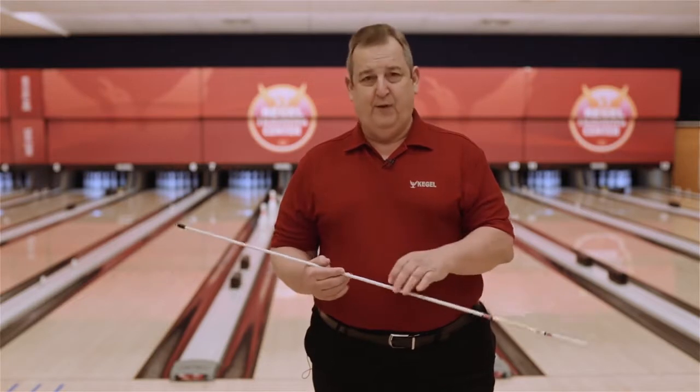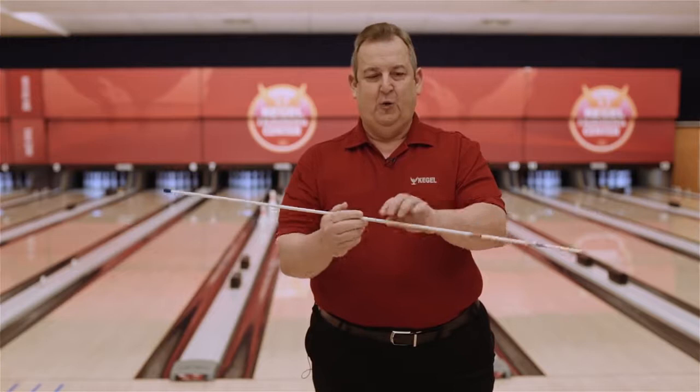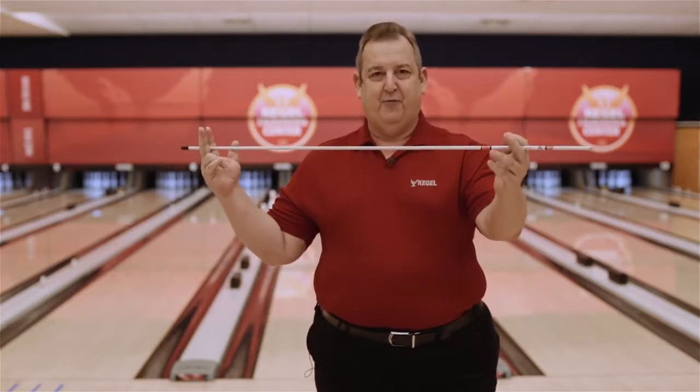The way we do that is to have two points on the target system instead of one. When you have one point on the target system, you can hit that one point at any number of angles. When you have two points, that makes a straight line, and that's the magic of three-point targeting.